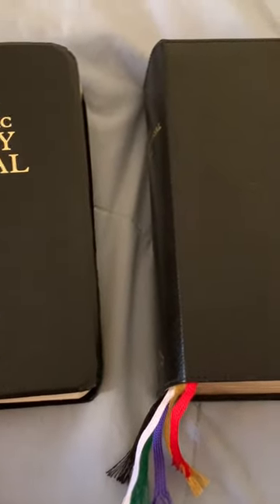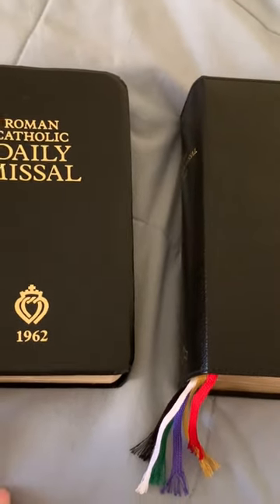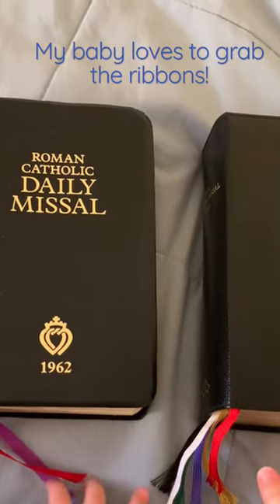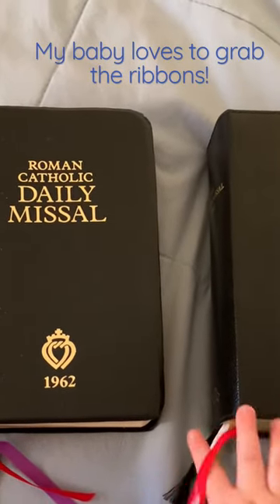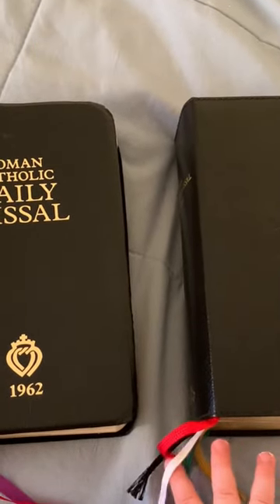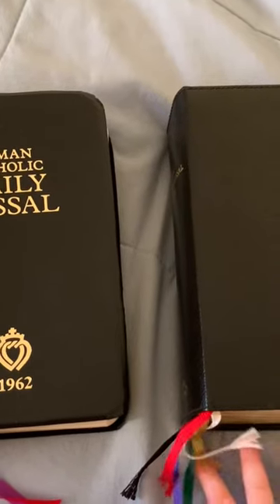Okay, so first up are the Baroneus Press and Angelus Press Missals. As you can see, they both have ribbons. My baby loves to grab at them, so that makes it a little more tricky during Mass to use one of these big missals — also sometimes juggling holding it with one hand.